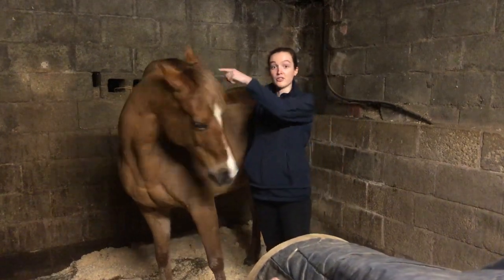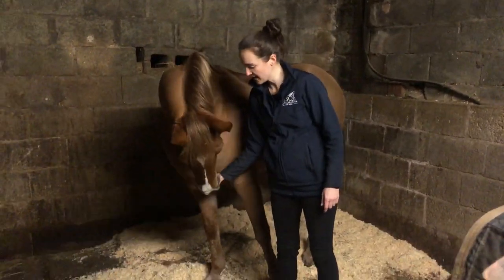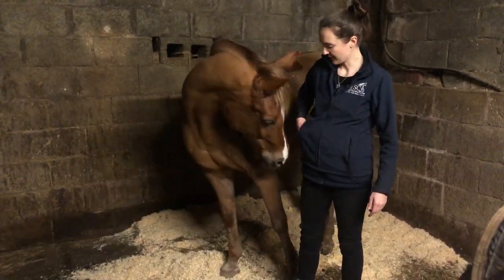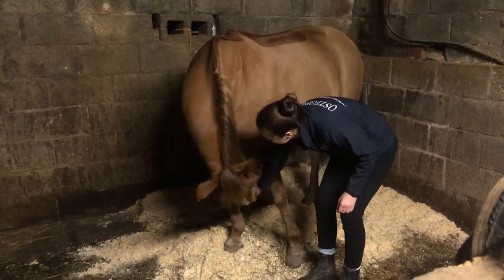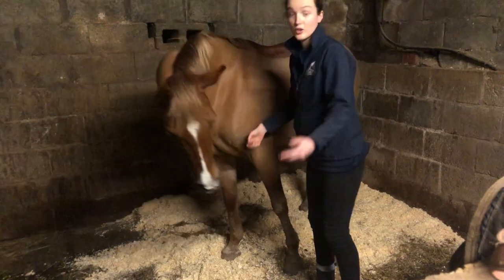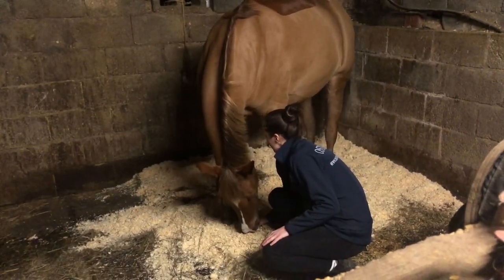You then perform those lateral ones on the other side. Then I'm going to do the vertical ones. First of all I'm going to get her to come to her chest, then in between her knees. Again you can hold this longer. Then I'm going to get her to come in between her fetlocks.